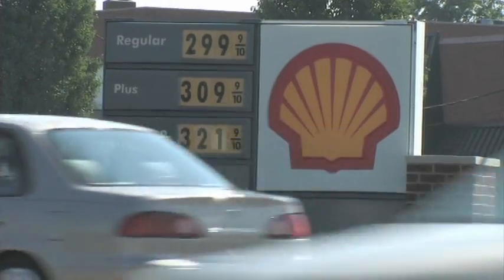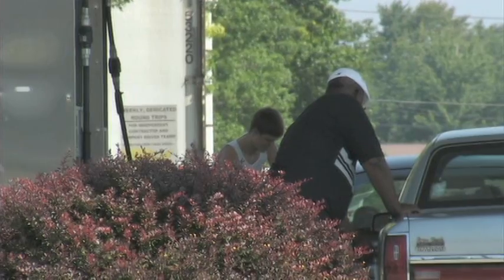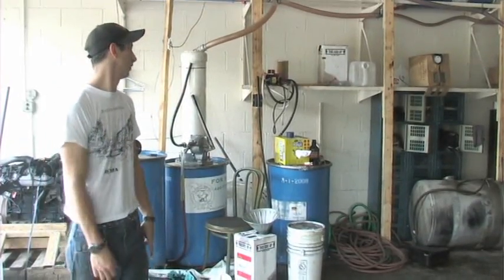A buck a gallon isn't that cheap — like it kind of sucks, I wish we could do it cheaper, we really can't. But at the same time we're a buck a gallon cheaper than diesel. So for absolutely no hassle, to save a dollar a gallon and to do the right thing — clean burning, domestic, renewable, all that good stuff — there's some pretty strong incentive built in. Liquid gold.